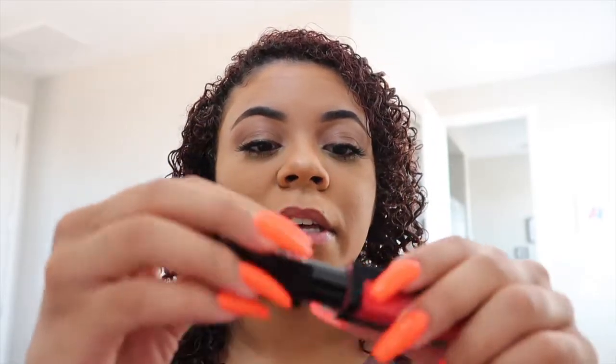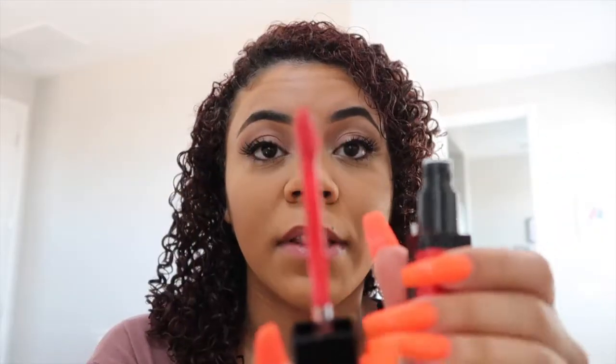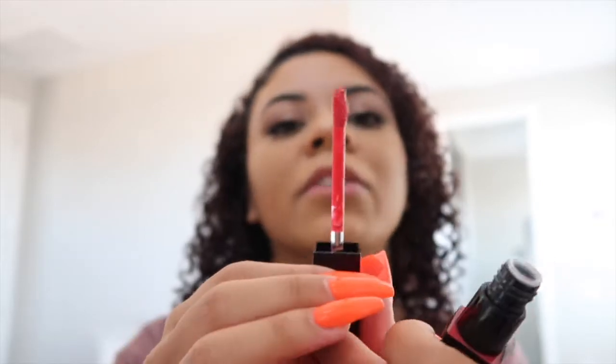I'm pretty sure this is matte, so yeah, it looks like it's going to be matte. This is what the applicator looks like — I don't know if y'all can see, but it's your standard applicator, it's got a little curve to it.